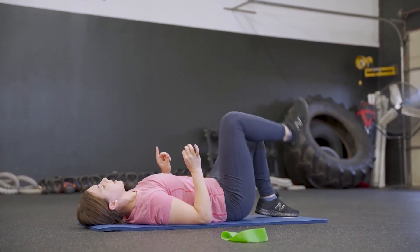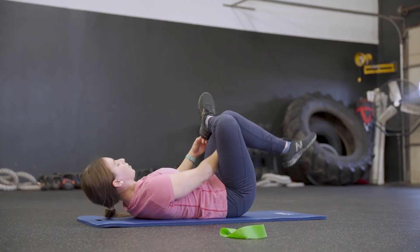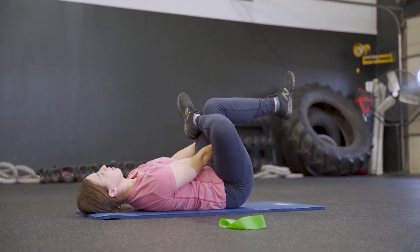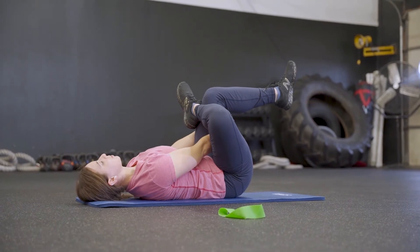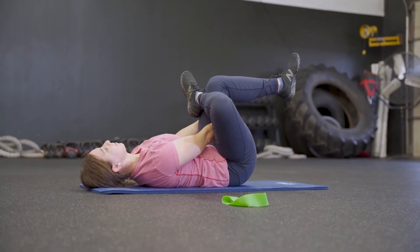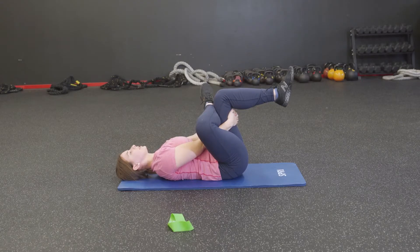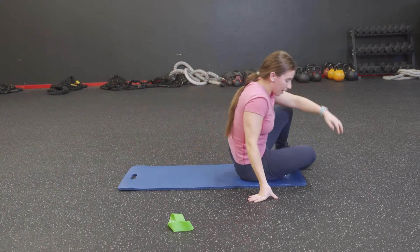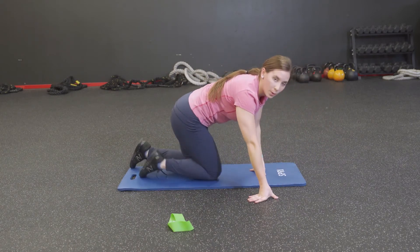Take that right leg and cross it over into a figure four, reaching in between. I think the stretch sometimes burns more than the actual workout — I really do think it does. Release and come on up, then flip around because we have to do the whole thing on the other side.